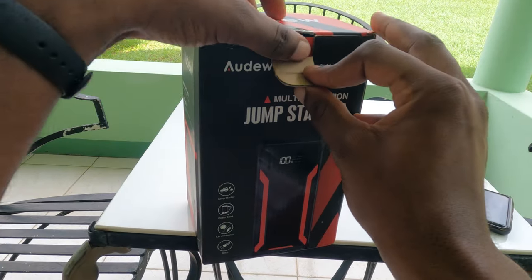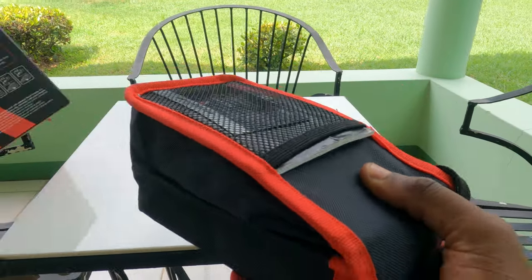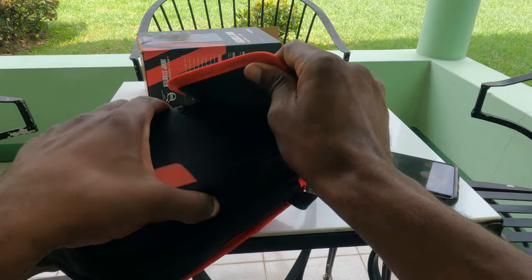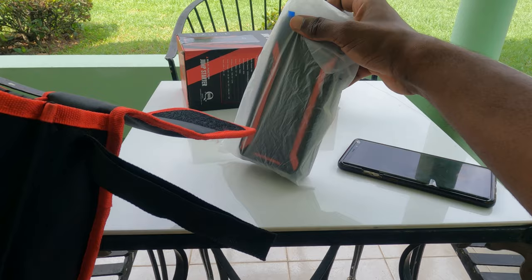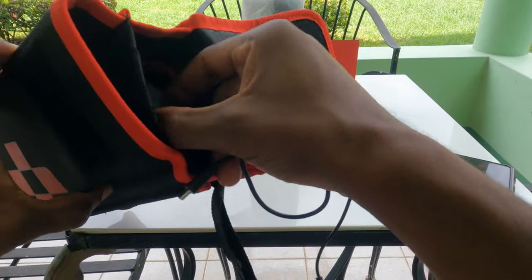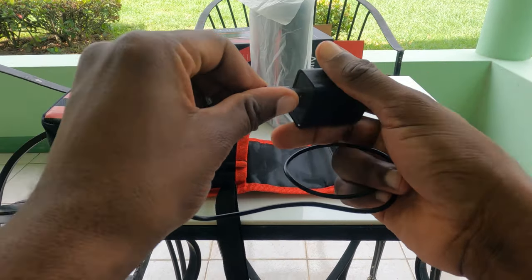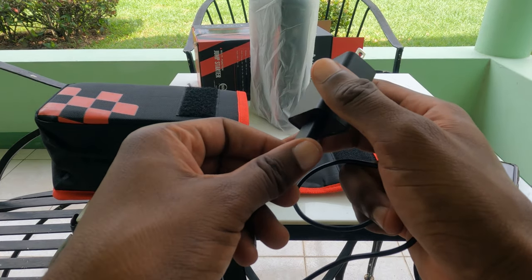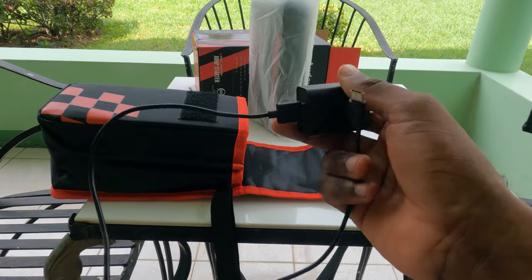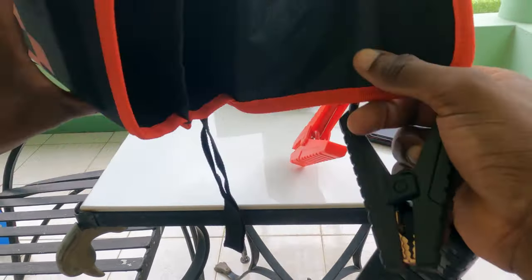In the box comes a very nice pouch. Inside you have the unit itself in a protective case, the charger, and the intelligent smart clamps. I should note this isn't really an unboxing — I've definitely used this multiple times before. I've had it for about two or three months, using it fine without any issues, and then realized I hadn't reviewed it yet, so here we are.